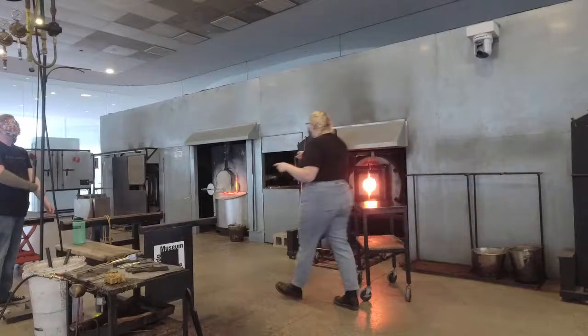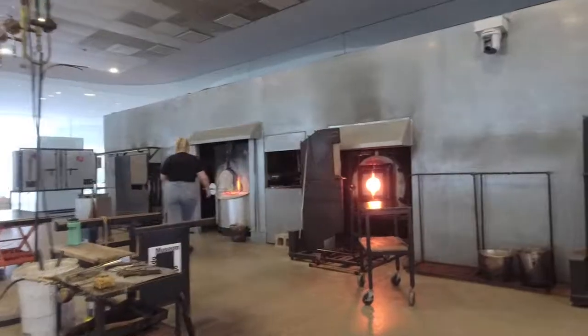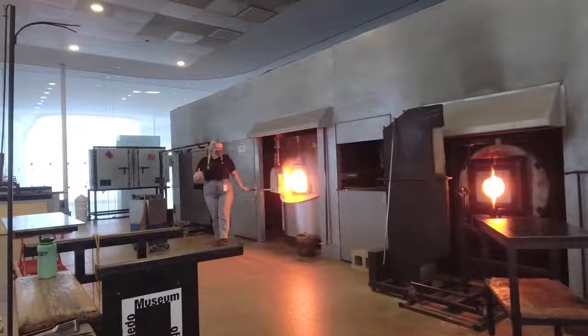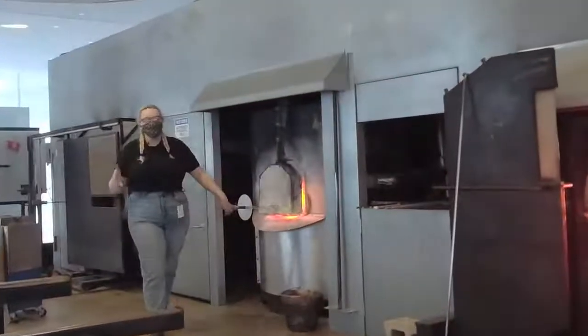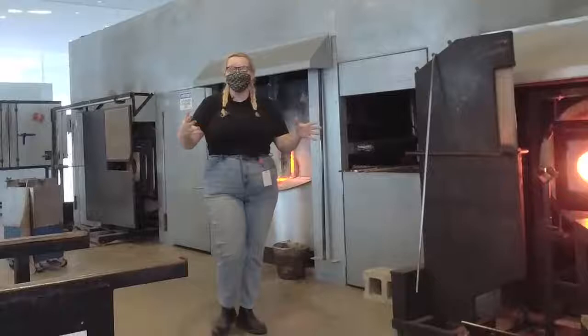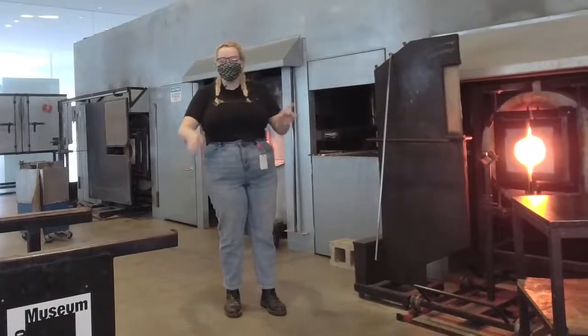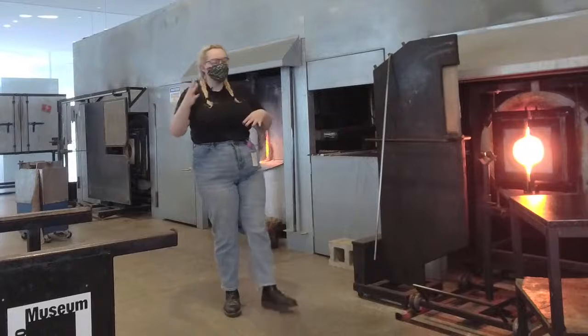To start off, we have our lovely furnace. This thing's rocking about 2150 degrees and it's full of about 400 to 500 pounds of molten glass. Inside there it's a ceramic crucible, which is basically just a big bowl and we can throw in cold glass, take it up to temperature, and it's all ready to work with.